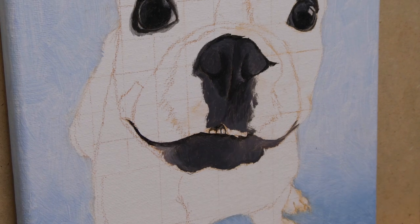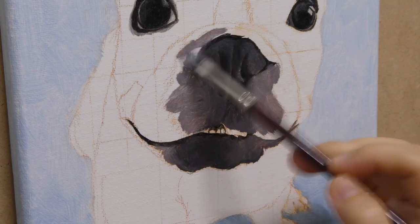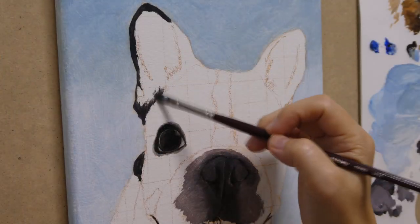Here at the snout, I mainly paint with a darker value right below the nose and a lighter gray color on the outside. After I fill in with these colors, then I gently blend the two where they meet.